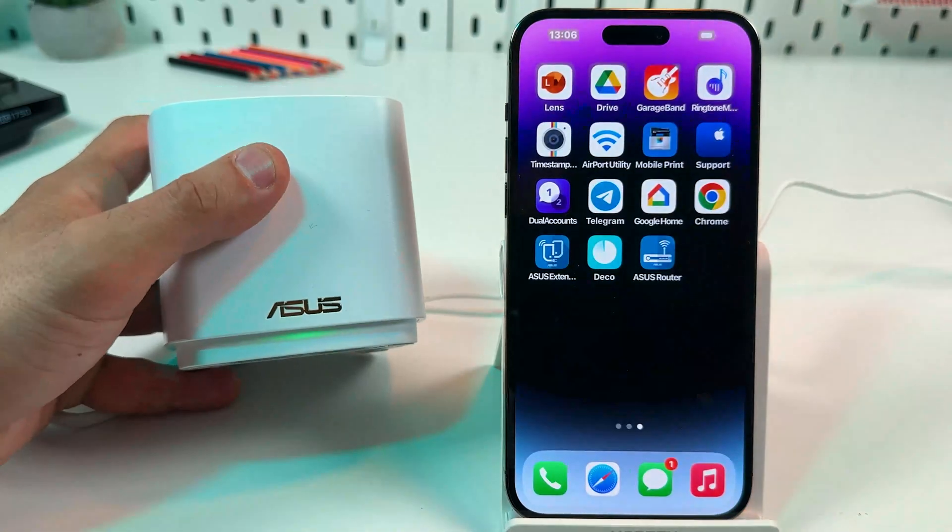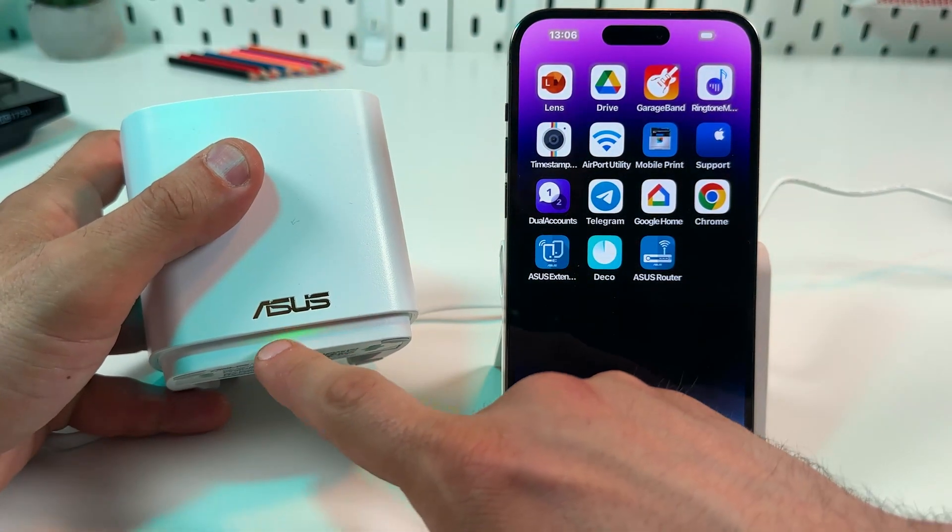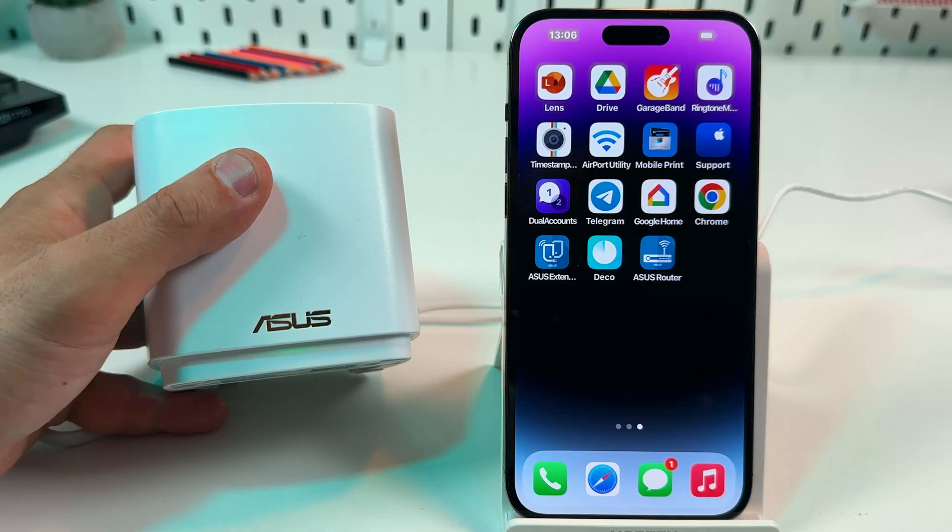Close the application. Now you can see the green LED indicator — it means the device has rebooted.